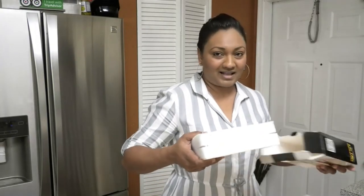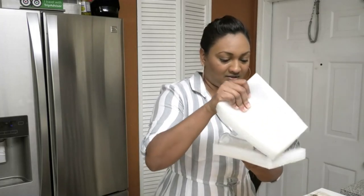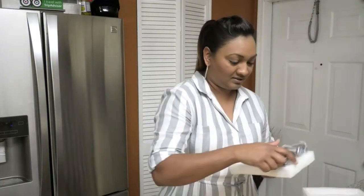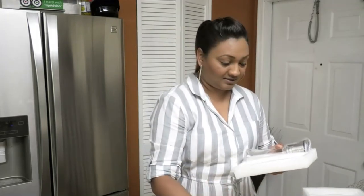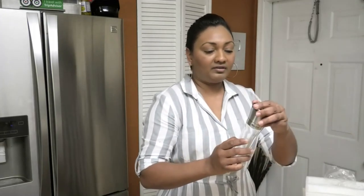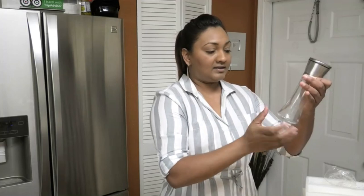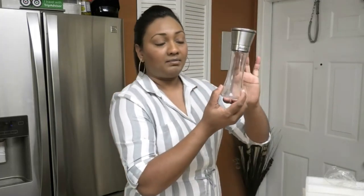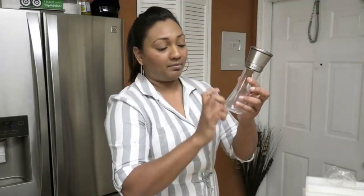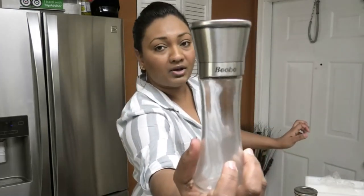It comes well packaged. Wow, it's huge guys! Let me take this plastic off. That's the grinder there — it has a nice big glass container and the grinder is at the top. This is the other one, it's going to be the same. There is the Biko logo.